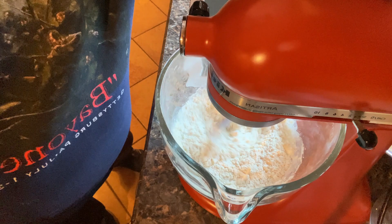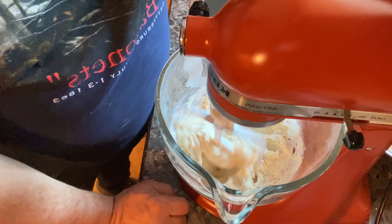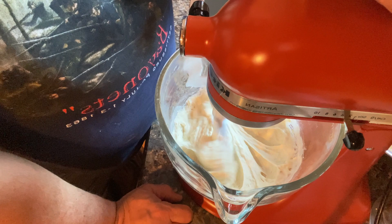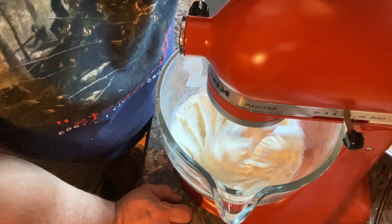I'm going to turn this up a little bit and beat this for about 10 minutes. All this is doing is creating that gluten, which is going to form a nice hard crust on the outside and make it nice and airy and spongy on the inside. The dough is done when it's pulled away from the bowl.